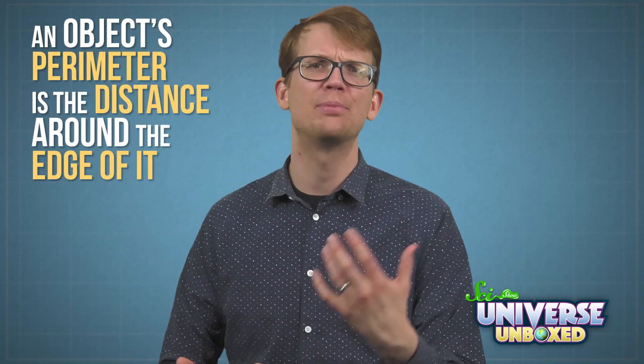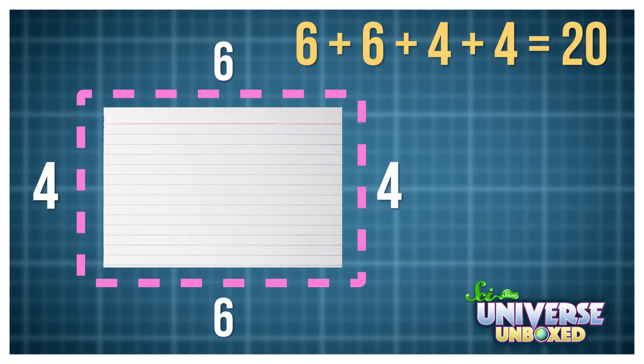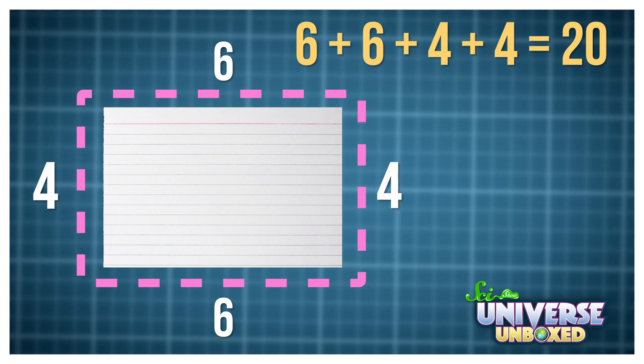This illusion is actually based on some basic math. I was able to step through the index card because I increased its perimeter. An object's perimeter is the distance around the edge of it. For example, if you used a 4x6 index card in your experiment, it started with a perimeter of 20 inches.